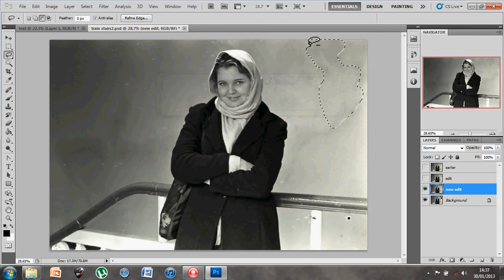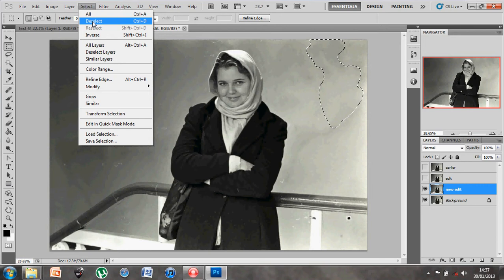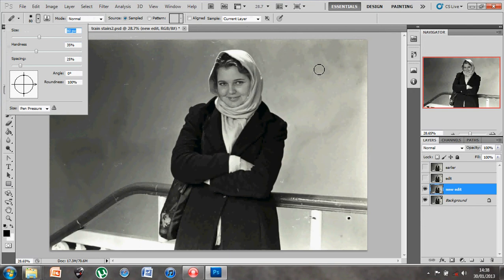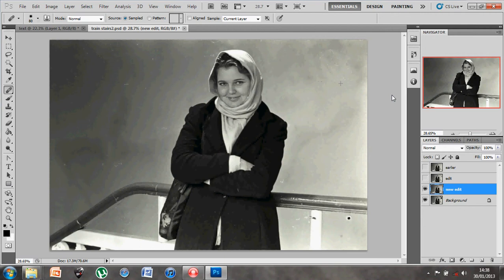You'll notice now like magic what it's done is taken a reference to the image around about it and filled it in. Now this tool, although it looks amazing, might not always be the best tool for the job, but at this point we can easily go in with the healing brush tool and start blending over the areas where it might look slightly patchy - taking a reference using Alt, clicking down, and pasting over it.